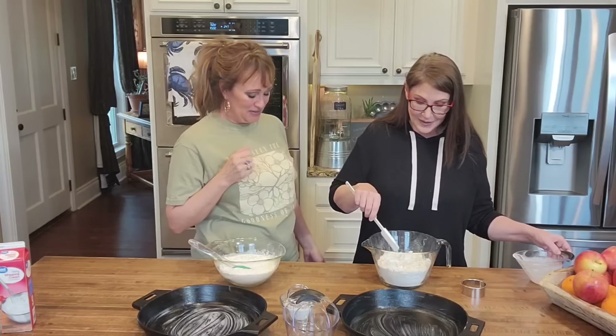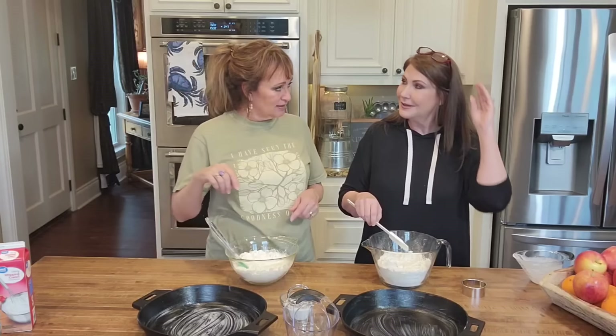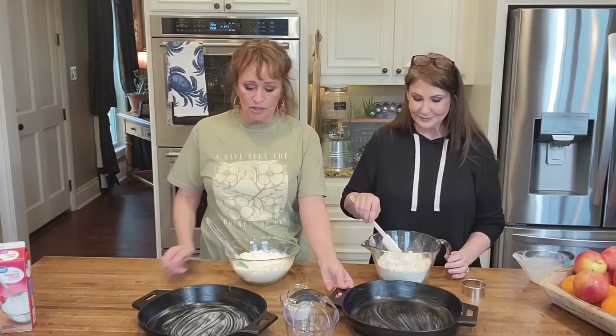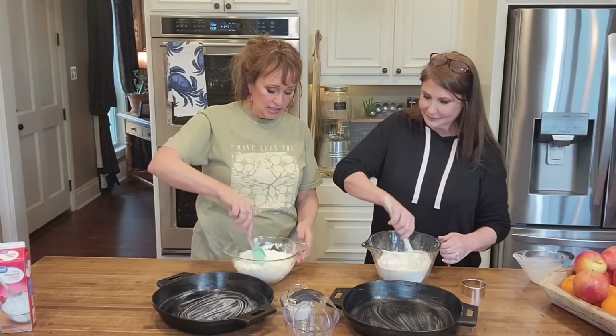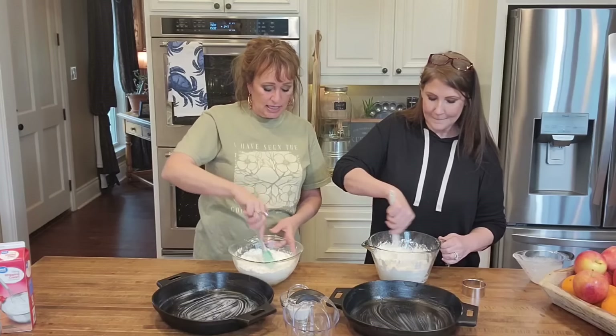I'm a grandmother of seven grandkids. And my mother — oh my gosh — she's going to be 93 years old. I have an older mama who is just such a southern cook, and I've never learned to make biscuits. Well, you are right now, and this is going to be good. You're going to make them. You're going to send me pictures every time you make them.